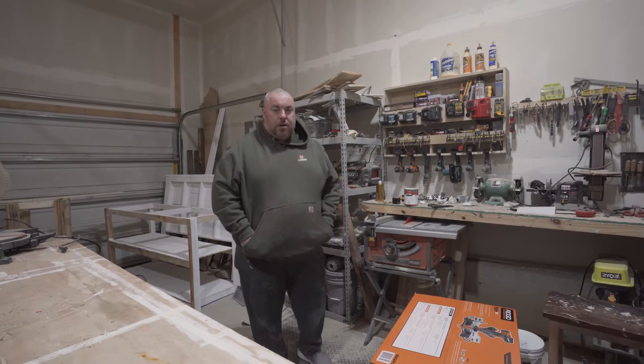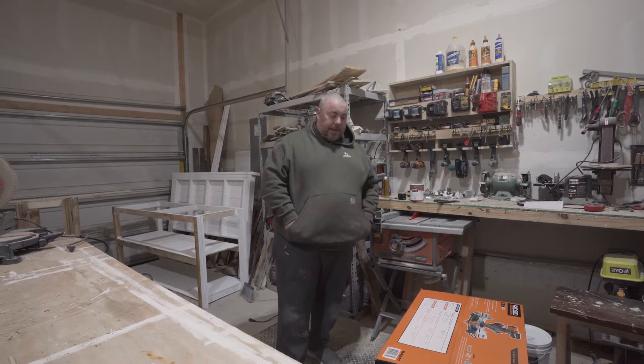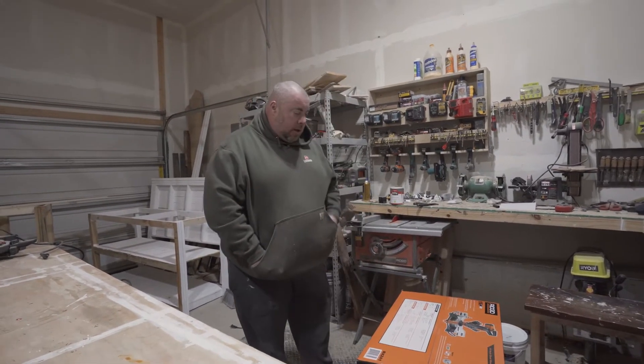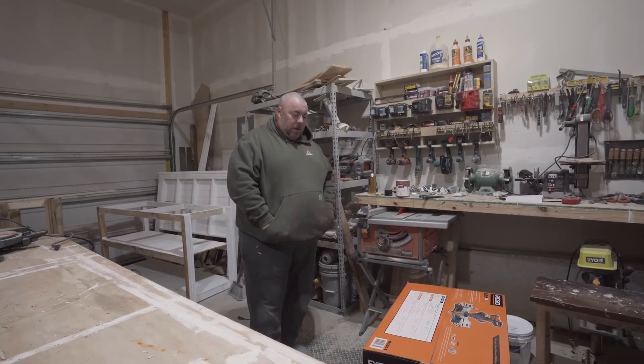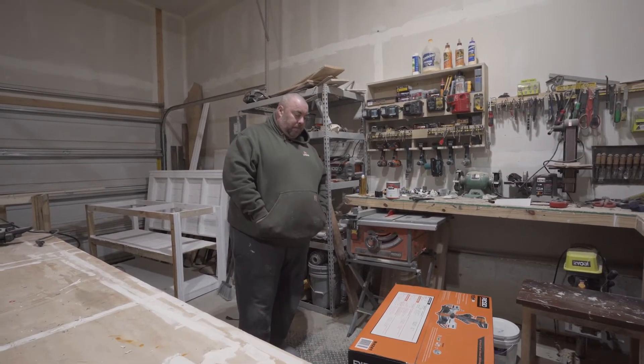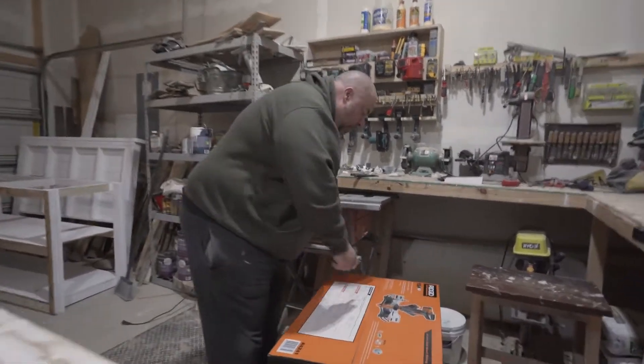Welcome back to our channel and welcome back to our shop. Today, as promised in last week's video when we did that gun comparison, we're going to be doing an unboxing of a new miter saw that we bought. Let's get this thing open so we can get it underway.